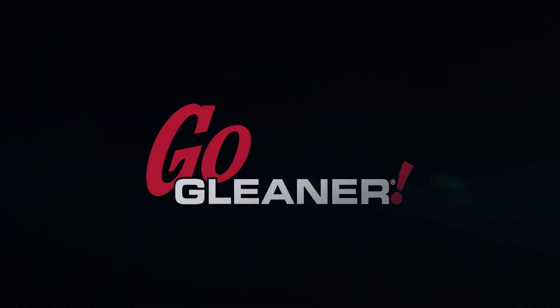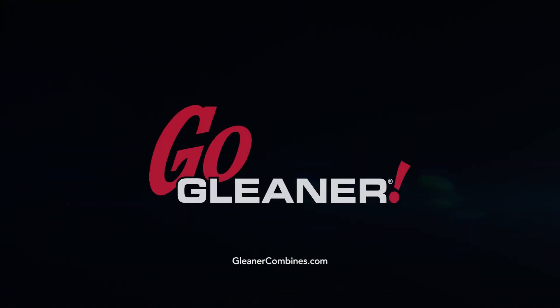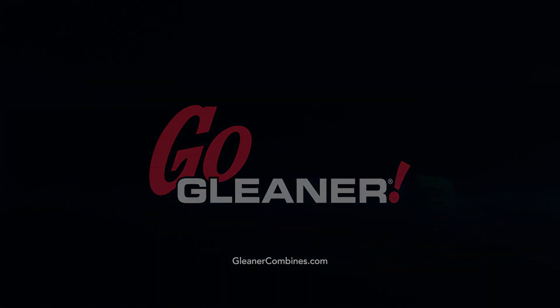For more information, visit your local dealer, follow us on social media, or go to GleanerCombines.com.